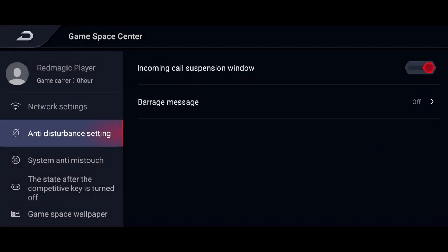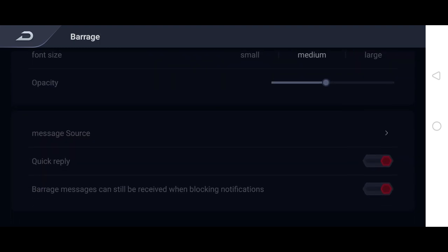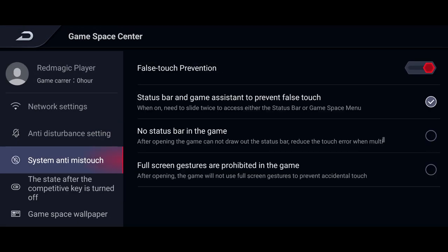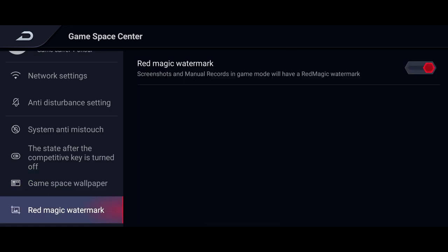You've got the anti-disturbance setting, which I really like — this should be standard in many devices. You have the ability to block or enable calls, and even if you do enable messages you're able to customize the message, which could be good if you like streaming. There's also system anti-mistouch. You've got different gallery options as well. Screenshots and manual recordings in game mode will have a Red Magic watermark, which you can enable or disable — that's up to you.